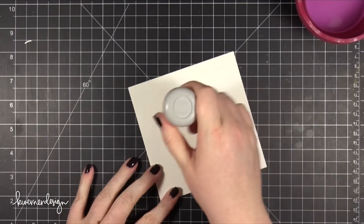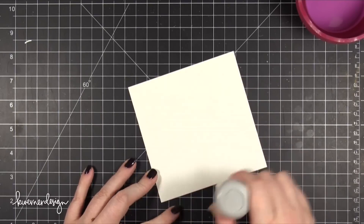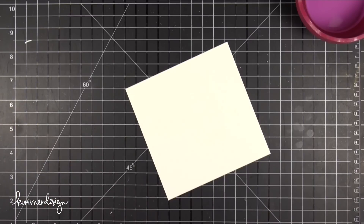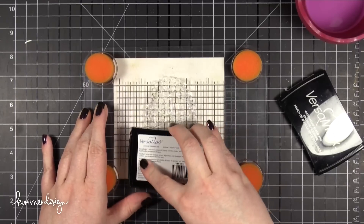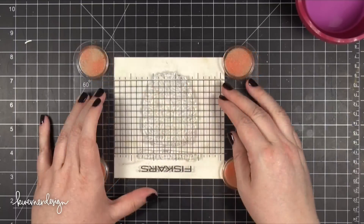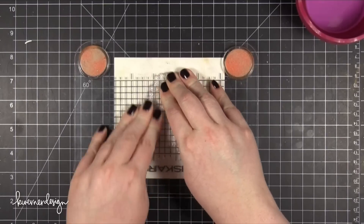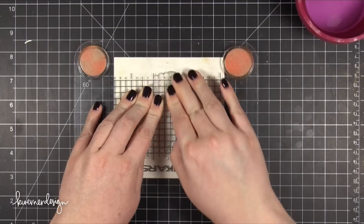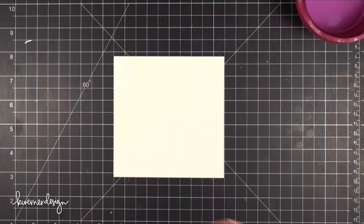I'm starting out with some watercolor paper that's cut to 5 inches by 5 inches. I've prepped that with my EK Success Powder Tool and now I'm stamping both the image and the greeting in some VersaMark ink. I'm pressing that stamp set down really well because it is a really large area — I want to make sure I get a really clean impression of the stamp.